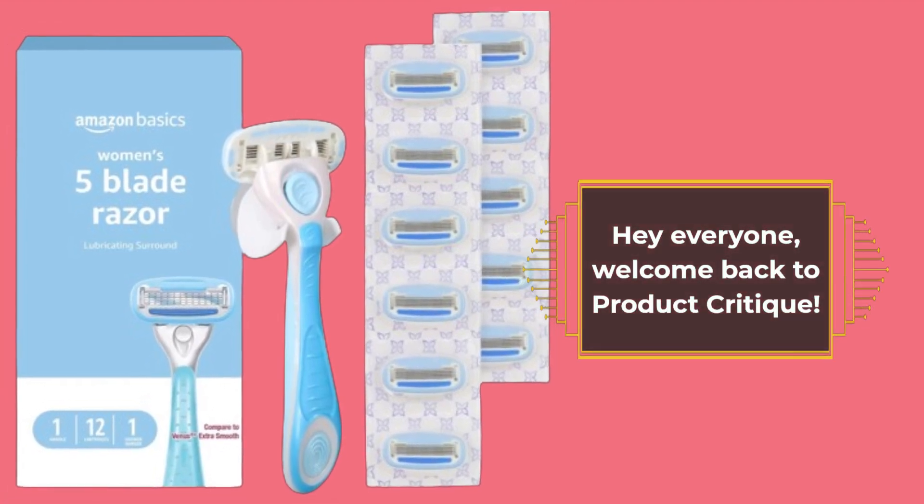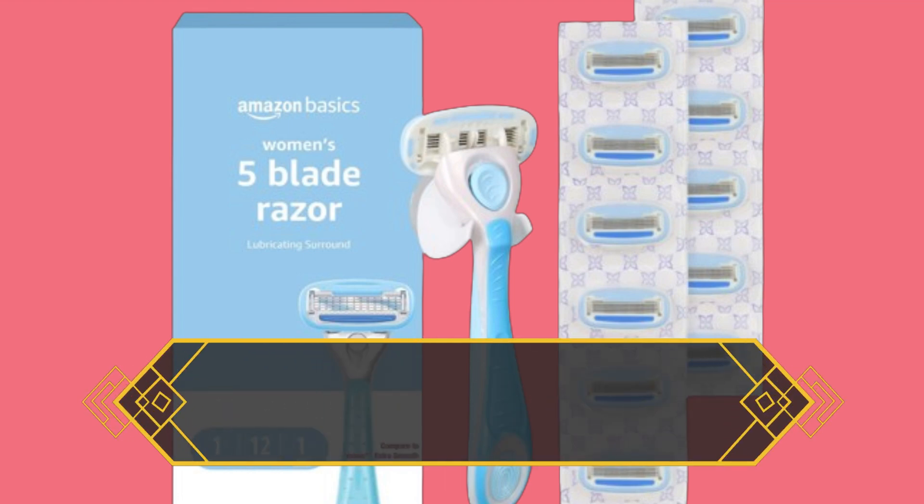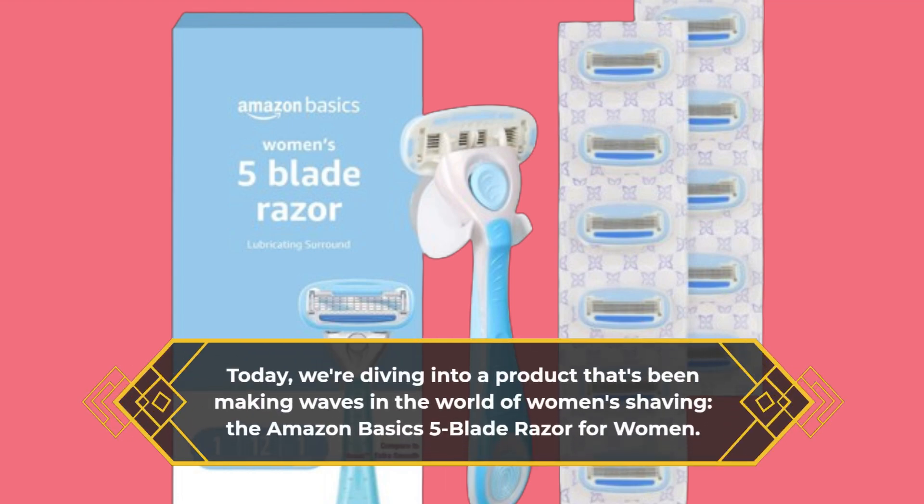Hey everyone, welcome back to Product Critique. Today, we're diving into a product that's been making waves in the world of women's shaving: the Amazon Basics 5-Blade Razor for Women.